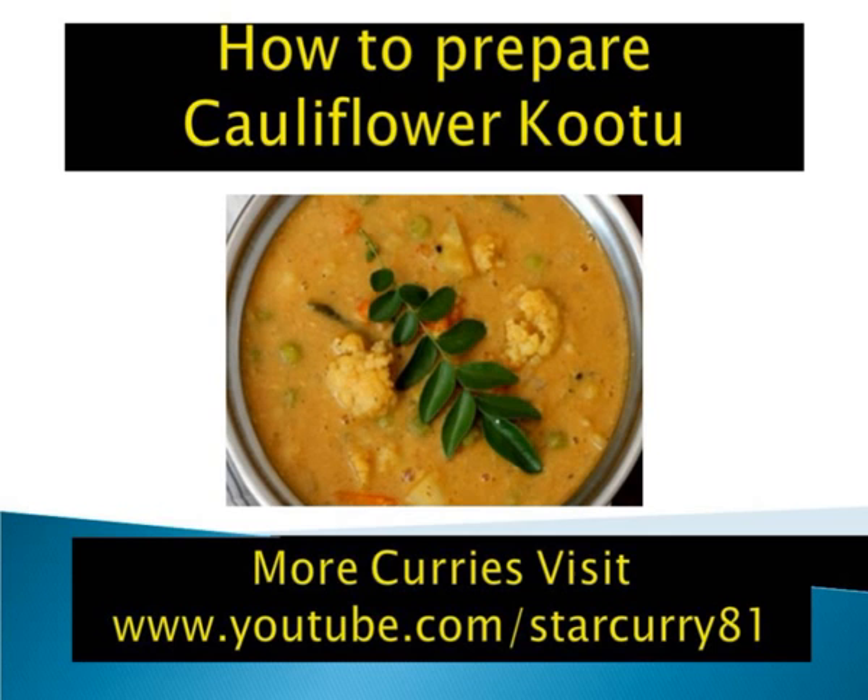Cauliflower Kootu is a classic vegan curry featuring cauliflower, toor dal, coconut, tamarind, and a mix of spices like coriander, black pepper and lentils that form the Kootu masala. These simple ingredients make for a fresh hot pot packed with nutrition and flavor.